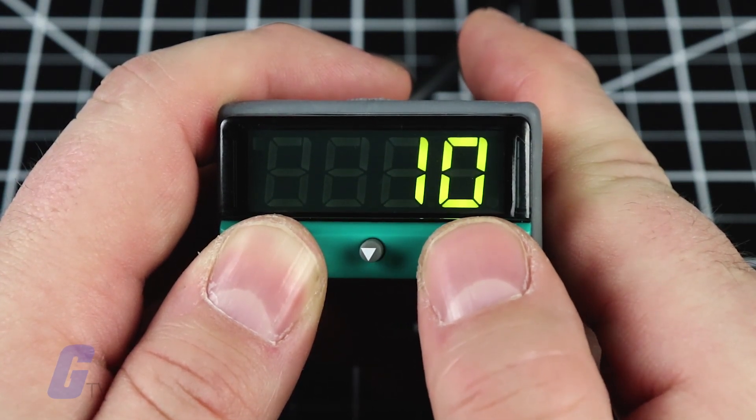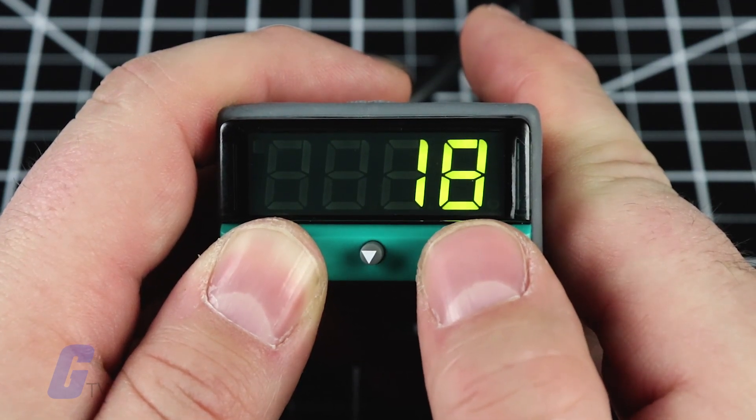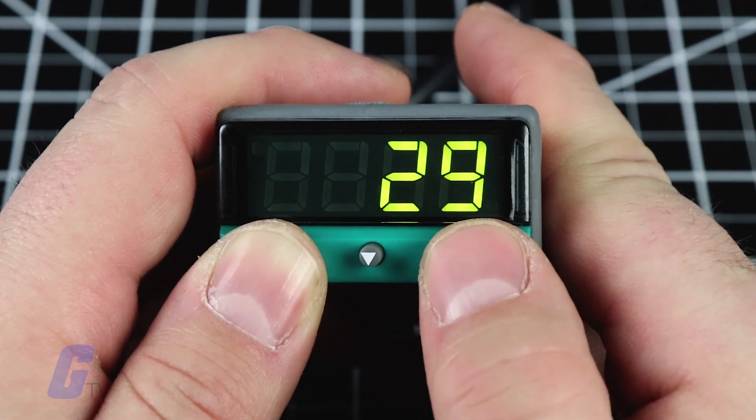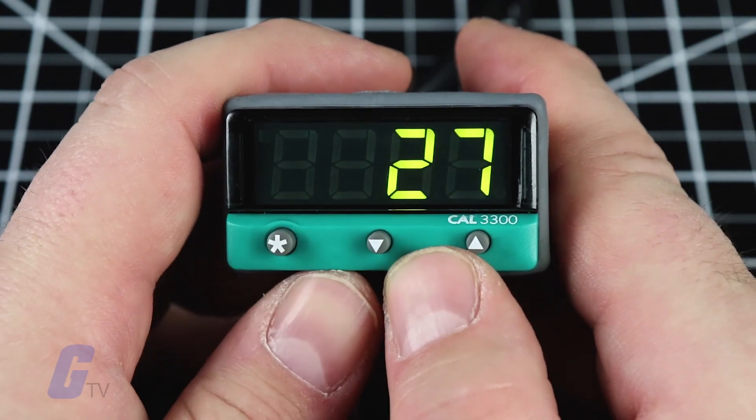The display will now read the unit, such as C for Celsius, and the numeral zero. To enter the setpoint, press and hold the asterisk button and use the up and down arrow buttons to scroll to the required setpoint value. The controller will now be operational with factory settings.